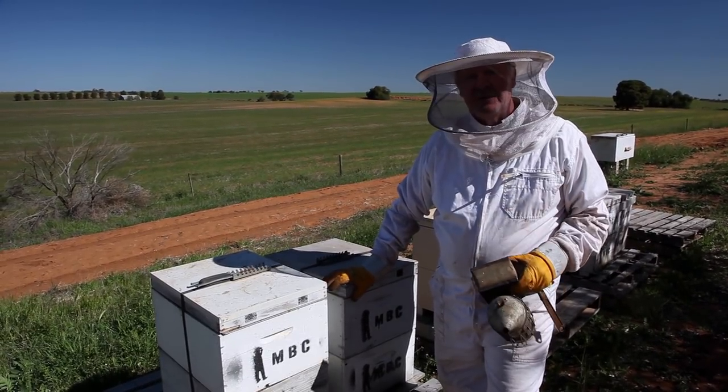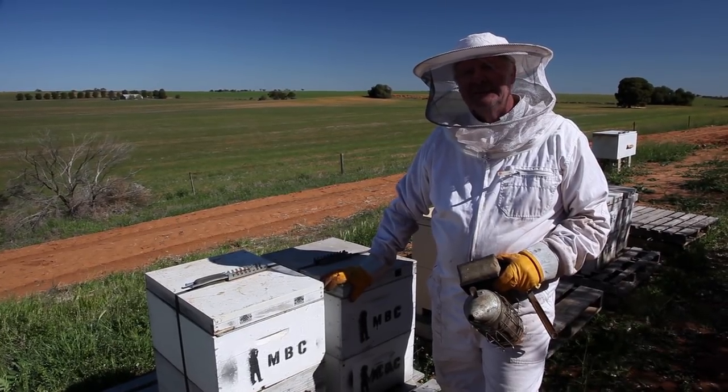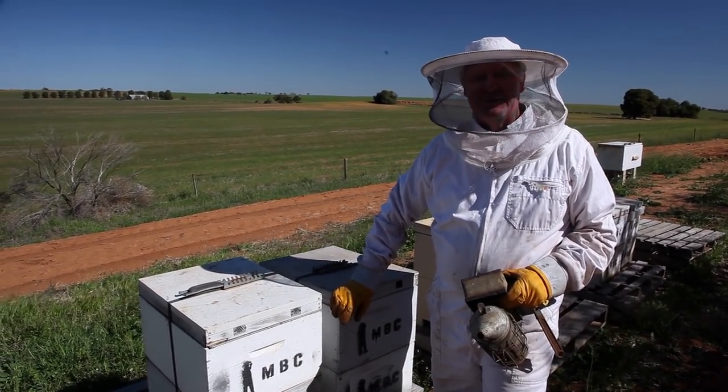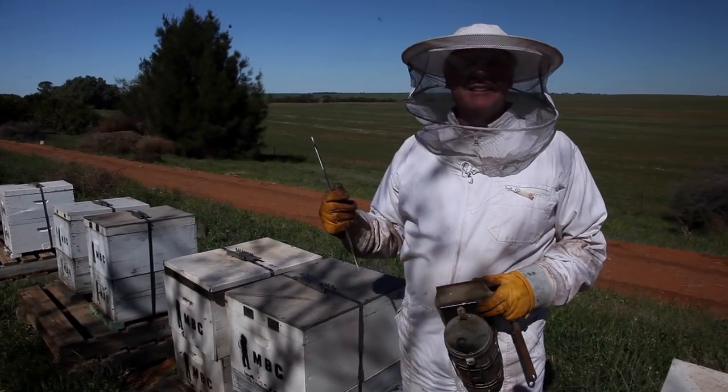Although we probably should get some honey for you guys. And you wouldn't know what I just spied over in the corner of my eye - have a look over there. I just spied where my hive tool is, safely put back in my ute from the other day. Goodness me. I suppose at least it got cleaned.